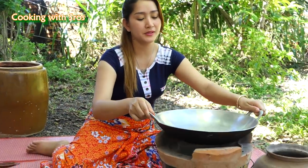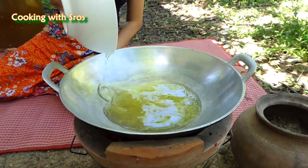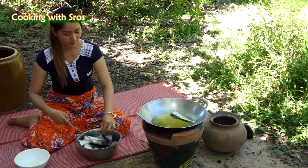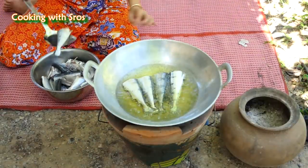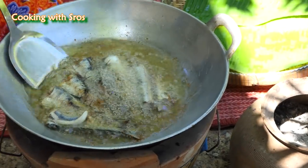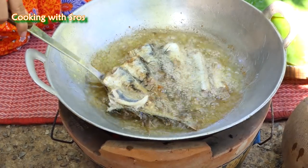Then I start to fry the fish. Add soybean oil. I'm going to mix it up. Okay.